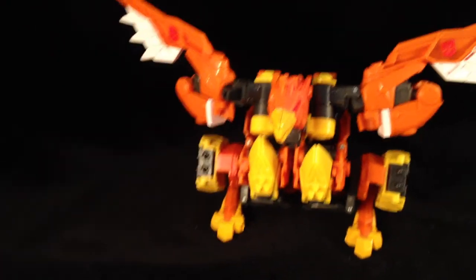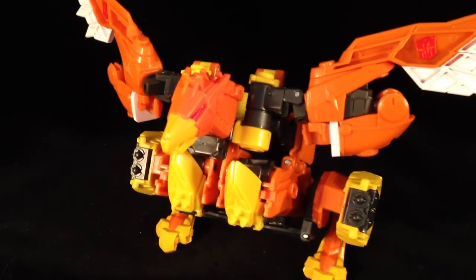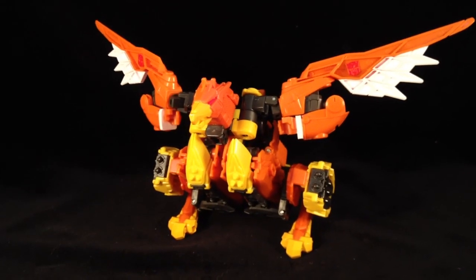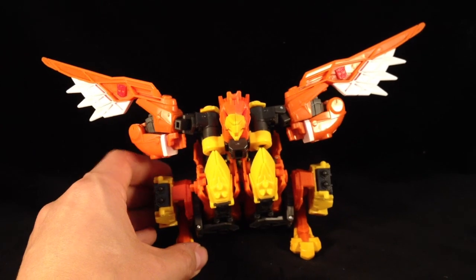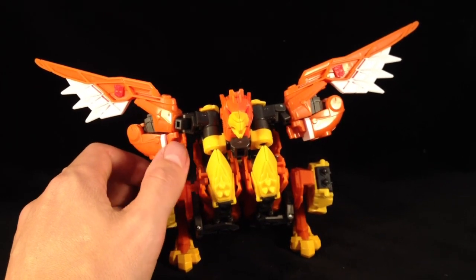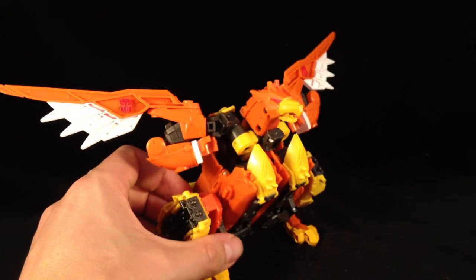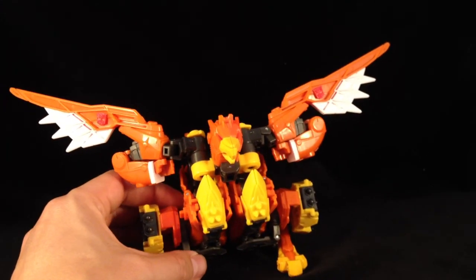He's not bad. I wouldn't say he's amazing. I do prefer this mode to robot mode, I think. He still looks to me like he's kind of an angry chicken with his arms in his armpits. I can't see past that. I want to say how much I love this figure, but I don't. I think it's awful — he looks ghastly.